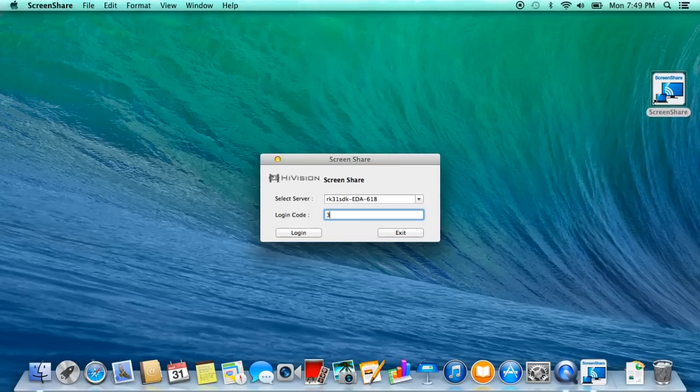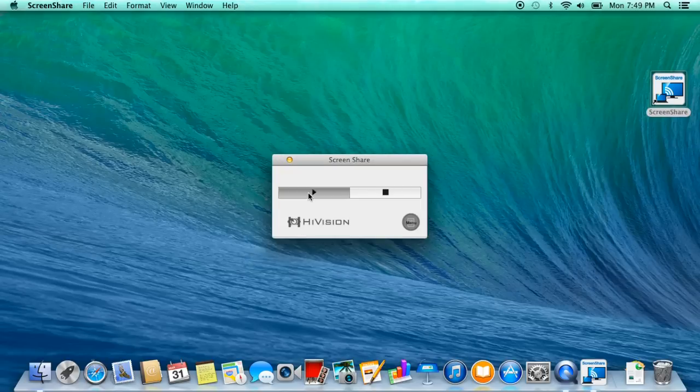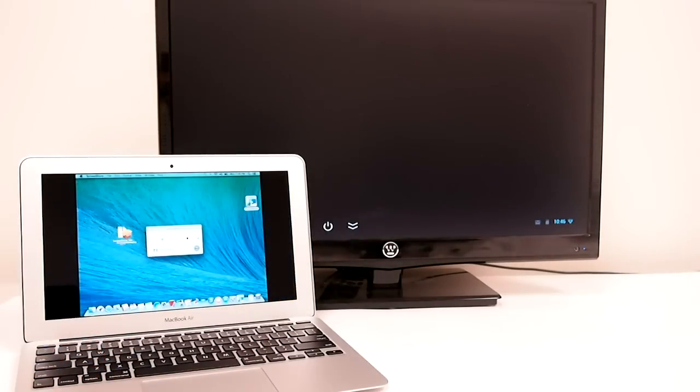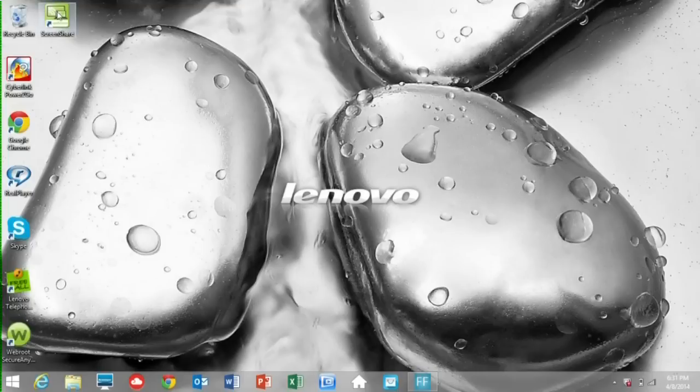You might have seen tablets to TV or smartphone to TV mirror display, which is also known as mirror casting. But Core can support mirror display for not just mobile devices but also computers, and of course it's all wireless.